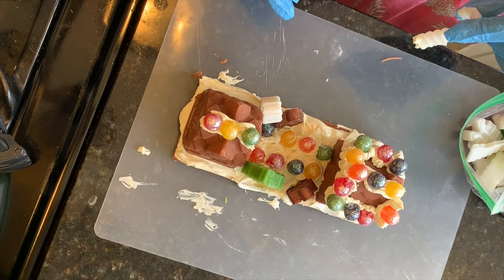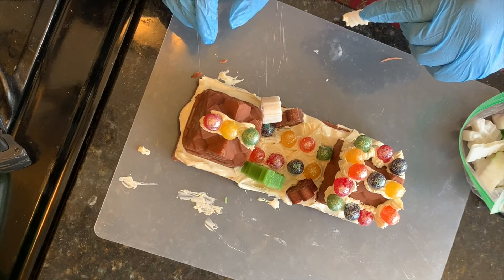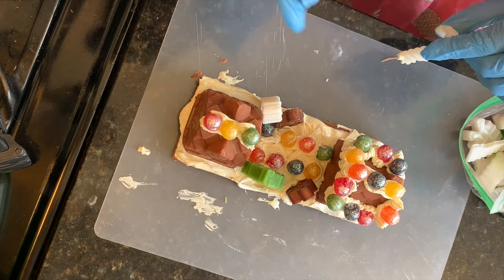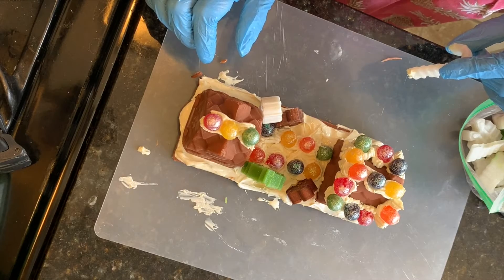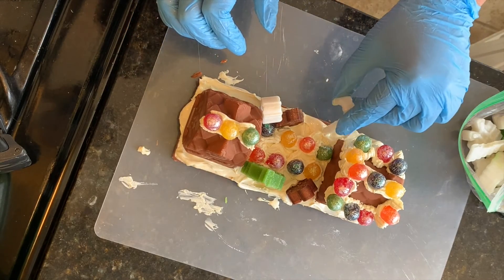I think that's all I'm going to do because I don't have enough room. I also thought about taking some mica and painting the doors and the windows, but I might be doing too much.